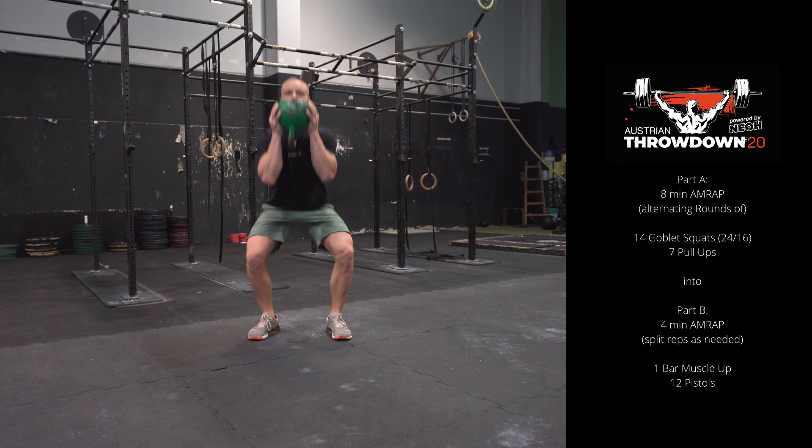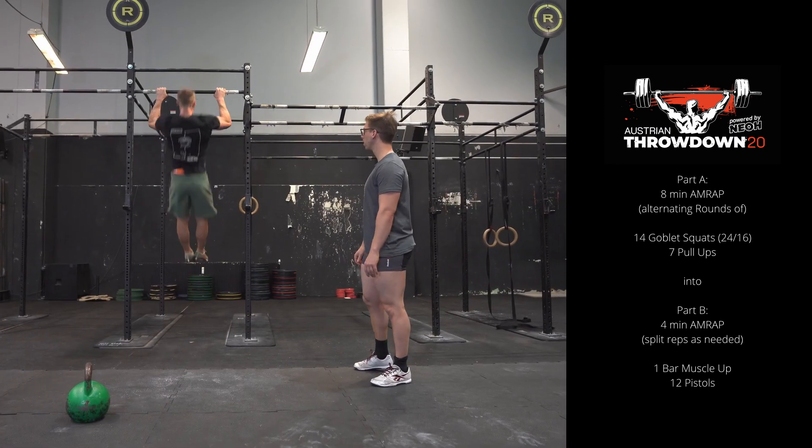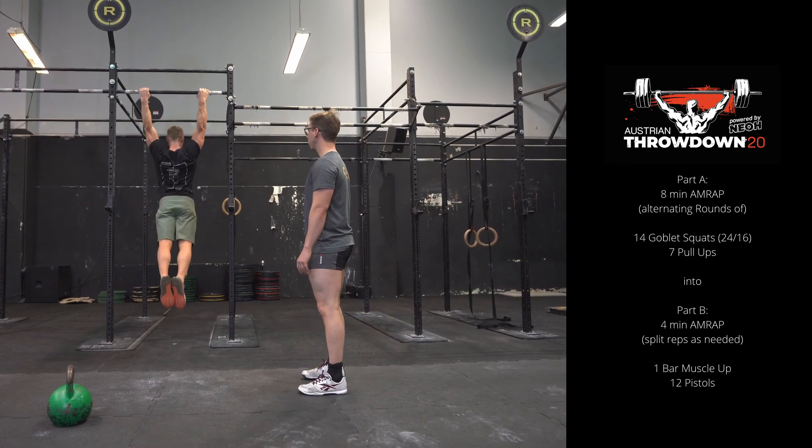Austrian Throwdown Qualifier Workout 2 Intermediate. This workout consists of two parts with two separate scores.